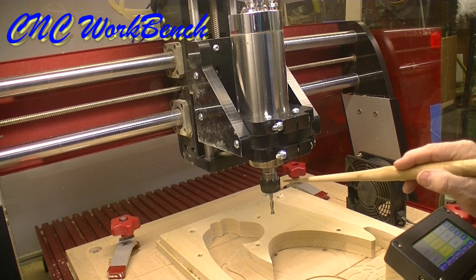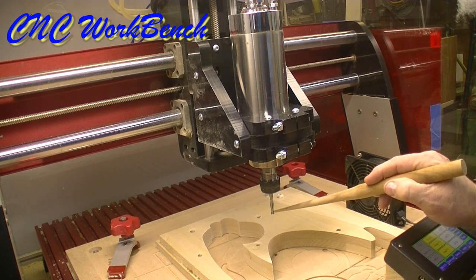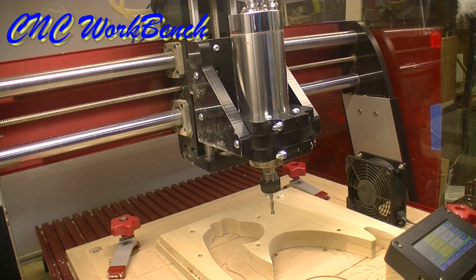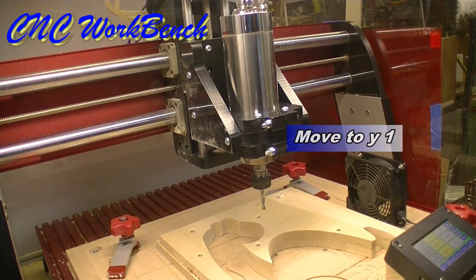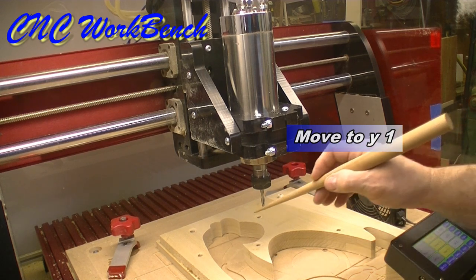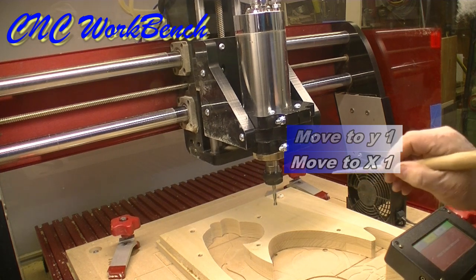If I tell the computer I want this spindle or tip to move in the Y-axis — which is front to back — all I have to do is tell the machine what I want. I could say move to Y1, and it moves to Y1. Let's suppose I want to start carving and go from Y1 to X1. The spindle is running and the computer tells it to go to X1 and it carves while doing that.